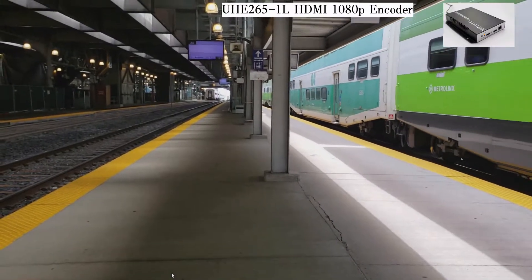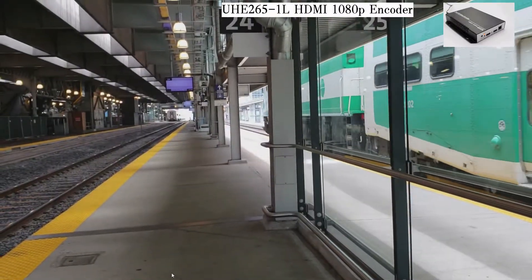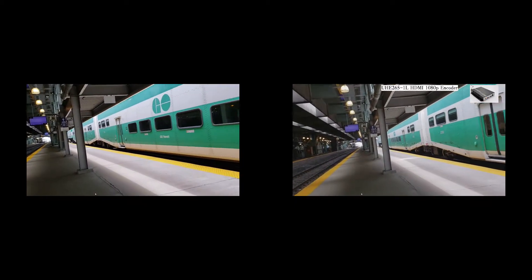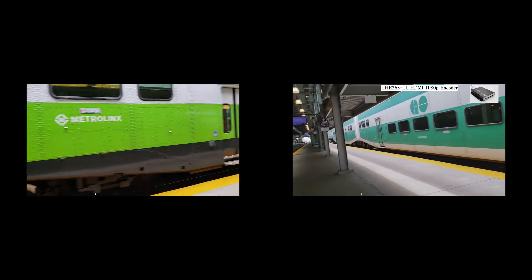Let's do a side-by-side view now. The original video is on the left and the UDP stream is on the right — you can tell with the watermark as well.